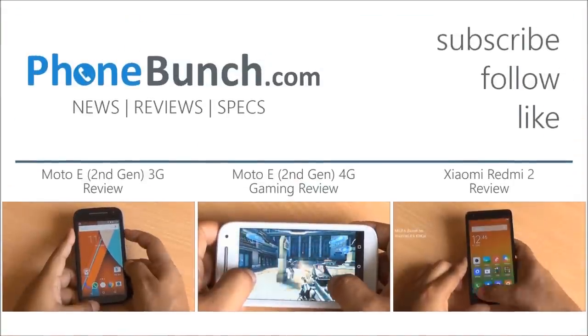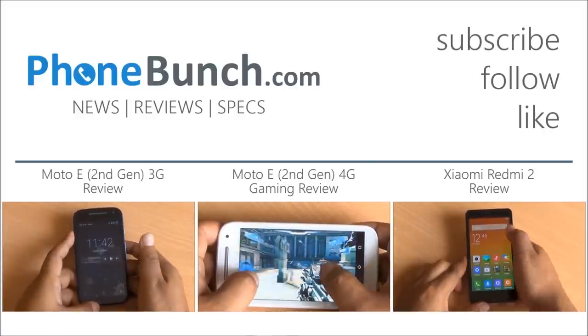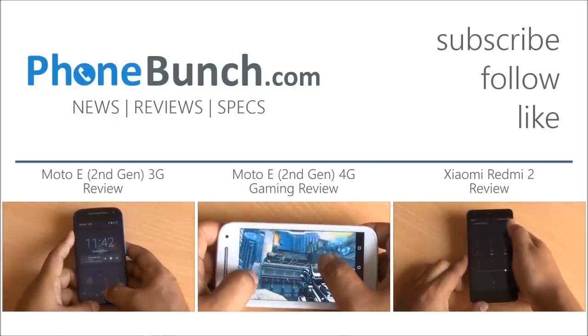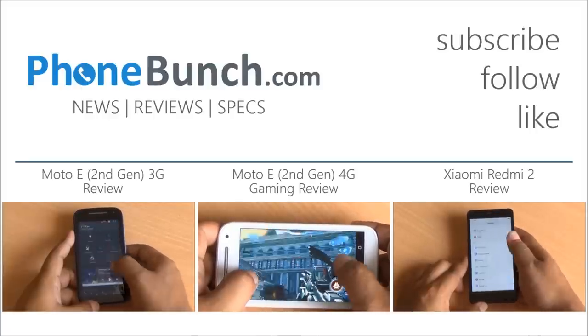We will be back with more. Do hit the like button if you liked this video, and hit the subscribe button if you haven't already subscribed to our channel. Thanks for watching — if you have any questions, leave them in the comment section. Have a great day!